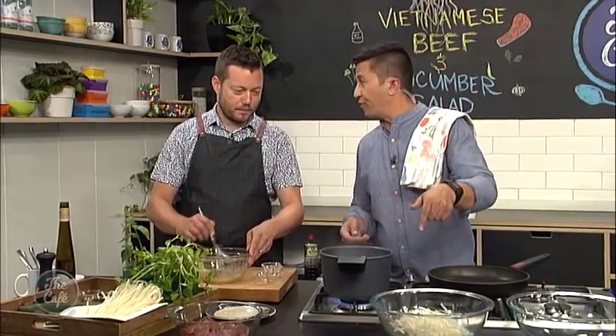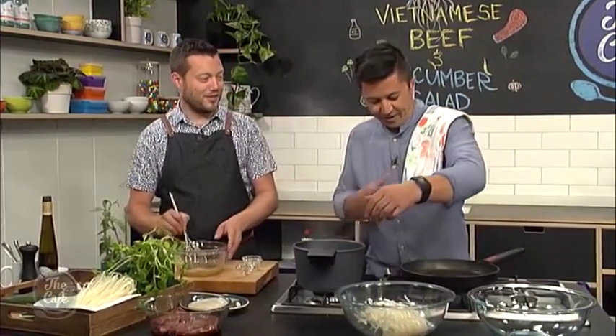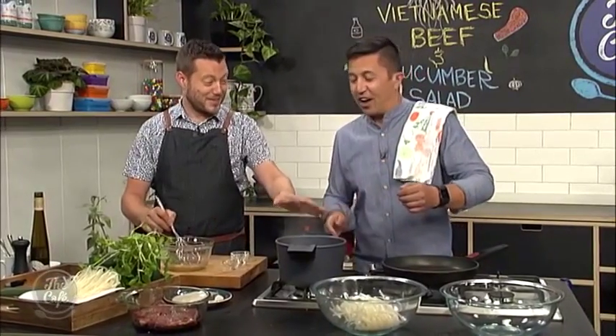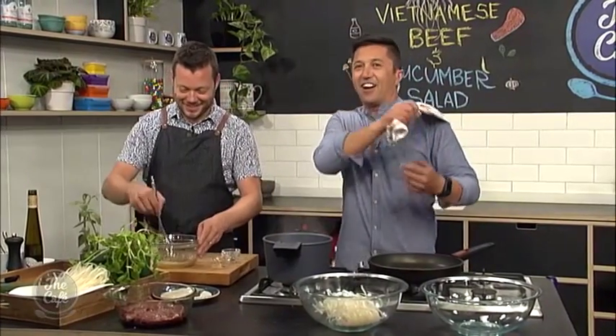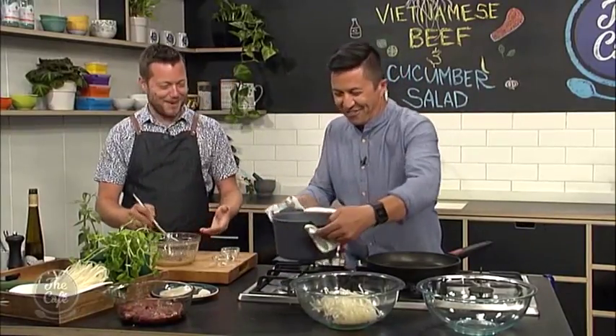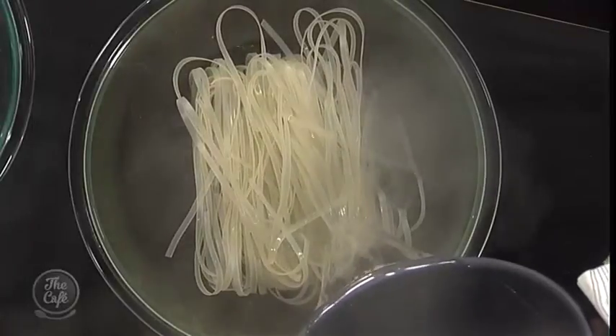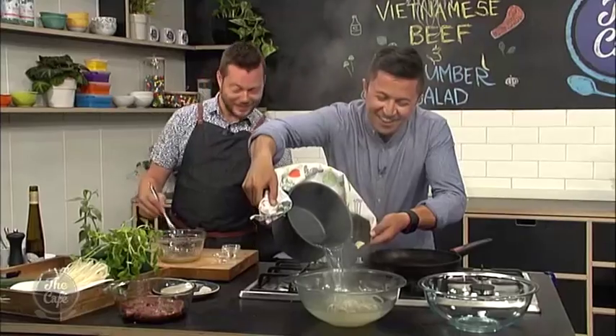This is boiling now, going to pour it over the noodles. Turn your gas off first — otherwise when you lift it you don't want to set fire to yourself. And you've got a tea towel on your shoulder — use the tea towel for the pot. That's why you look pro; it's not just a prop.